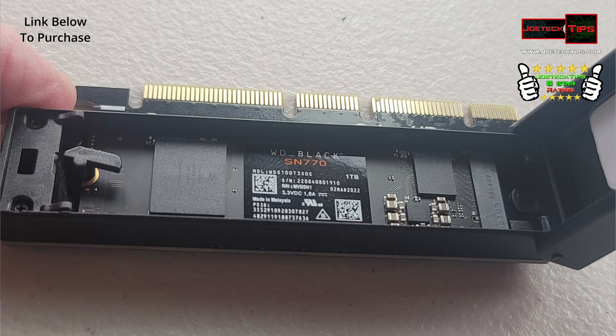If your motherboard does not have M.2 support, it will now with this little handy gadget.